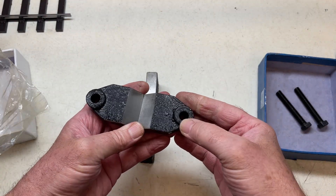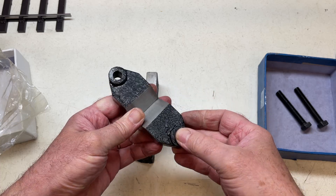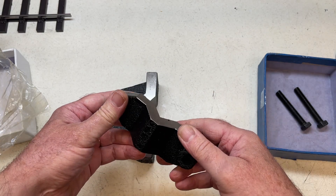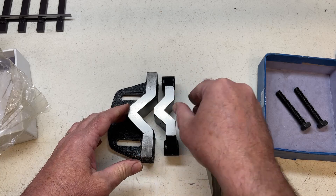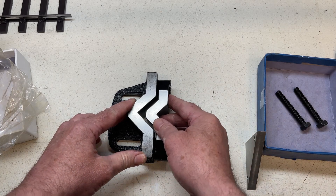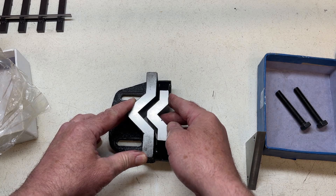It's not critical but I'd like to clean up these bolting surfaces to make them both parallel to one another. As you can see they're quite a way out.